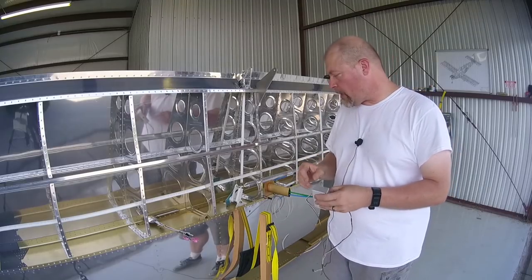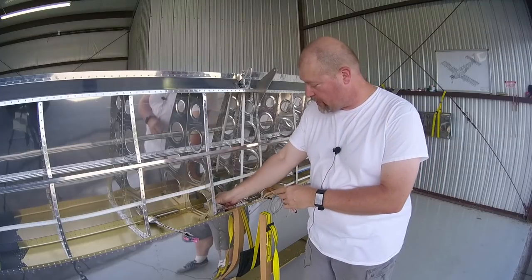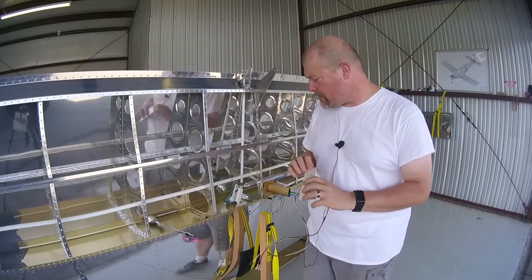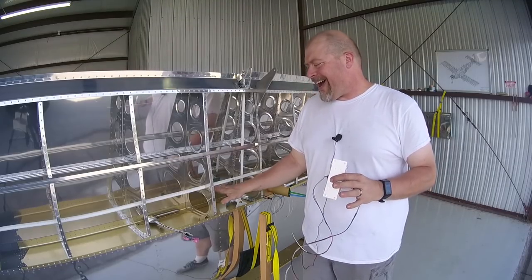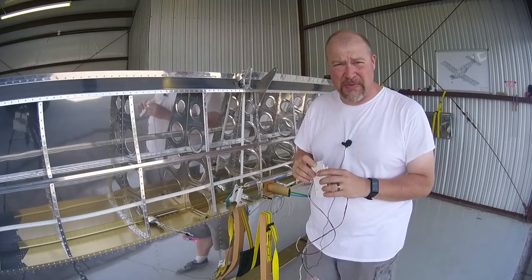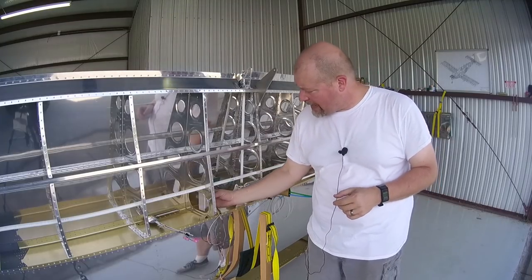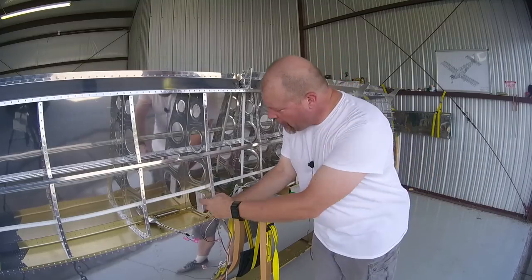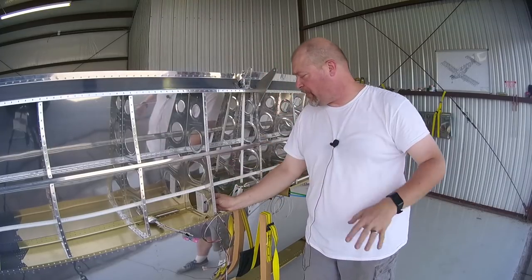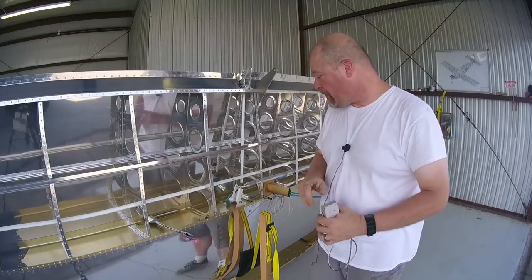I'm going to do a quick project installing this unit. I had originally planned to place it flat against this bar, but I've decided against that because I don't want to drill holes in it. To be safe, I'm going to place it against this rib instead and drill a couple of nut plates to screw it in. This will give me access via this door and keep it fairly out of the way.